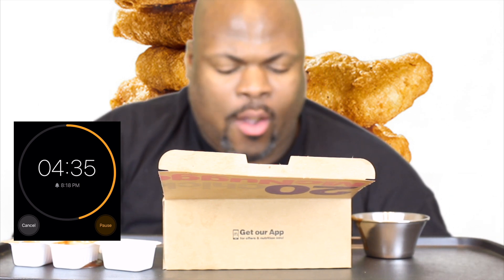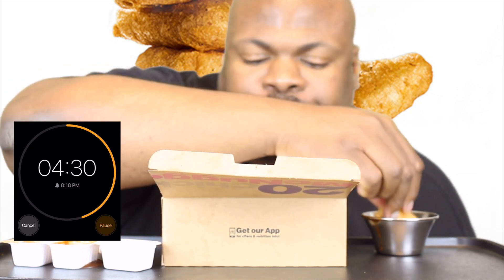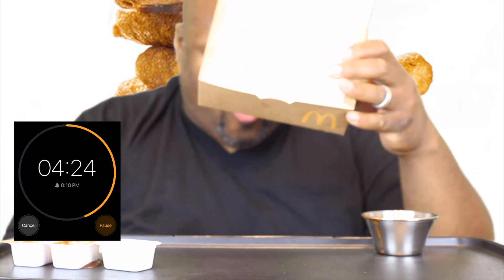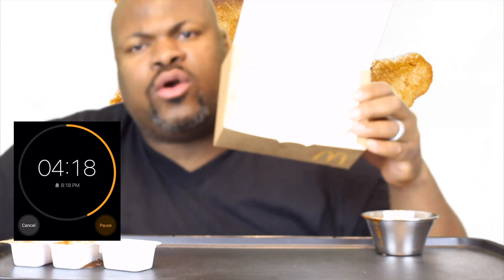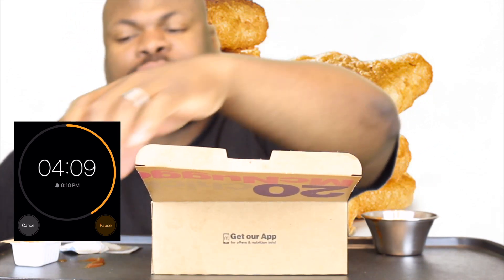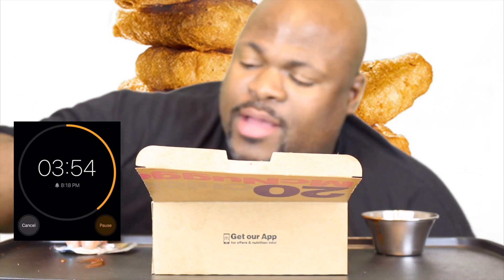I'm going to see where I'm at. Four minutes and 25 seconds on the clock — I smashed this challenge. Ten minutes and I'm done. You dig? I came, I saw, I conquered.